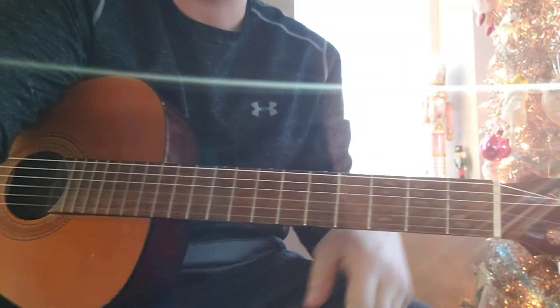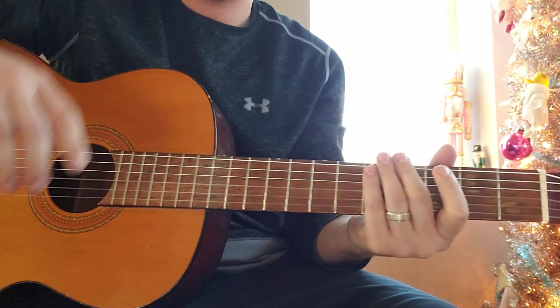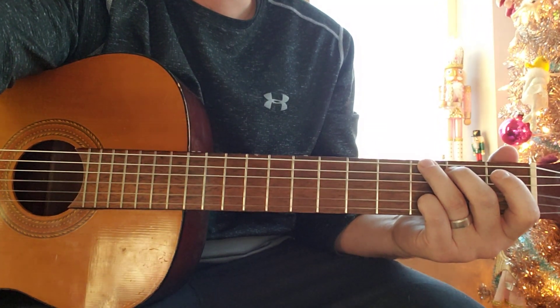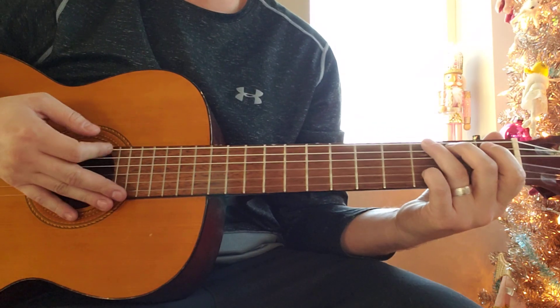All right, this is going to be another lesson for 'Sarah' by Alex G. Since the last time I played it, it's like 90% correct, but the little bit that's not annoys me. So I'm going to play a cover of it and then teach it. Here we go.